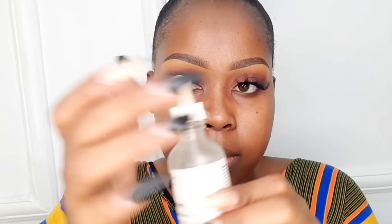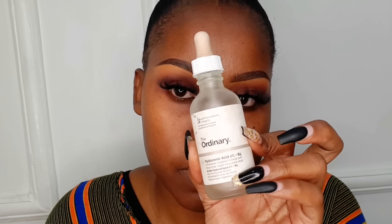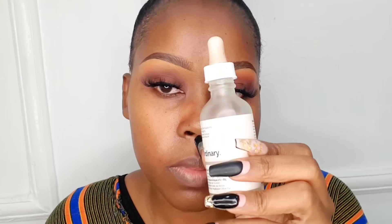Before you start with the face, make sure the face is very clean. The first step is normally a serum — I would recommend The Ordinary Hyaluronic Serum. It's very good; it just retains the moisture in your skin. Apply it all over the face and then allow it to set first before you move on to the next step.